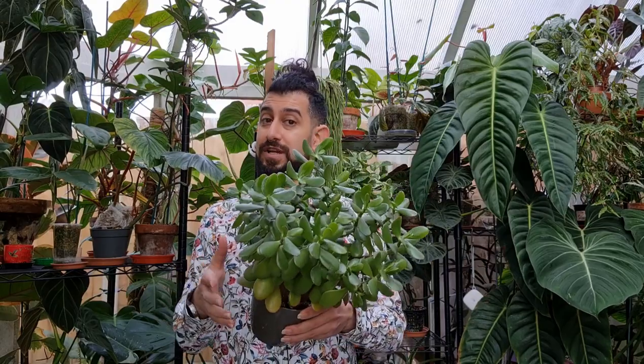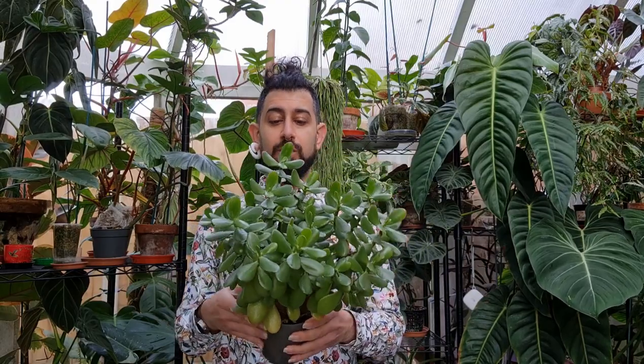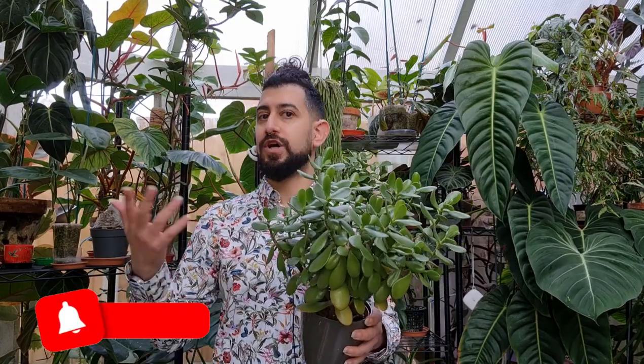Today I want to talk about a succulent, and it's not something that I talk about a lot on my channel. I generally tend to be more focused on the aroids, the Araceae family — things like philodendrons, anthuriums, and things along those lines. Today I want to talk about a very cool plant, one of the granddaddies of all houseplants: the Crassula ovata, or the jade plant, or the money plant, or the Chinese money plant.